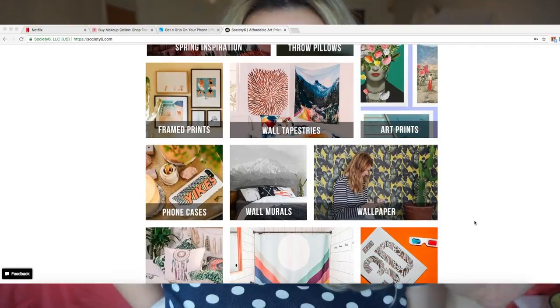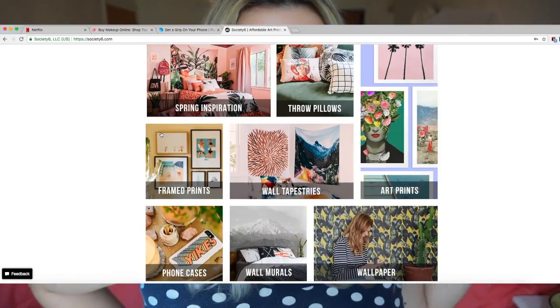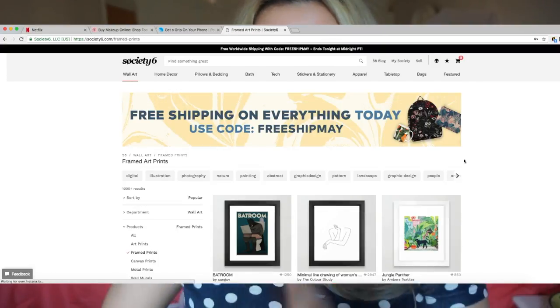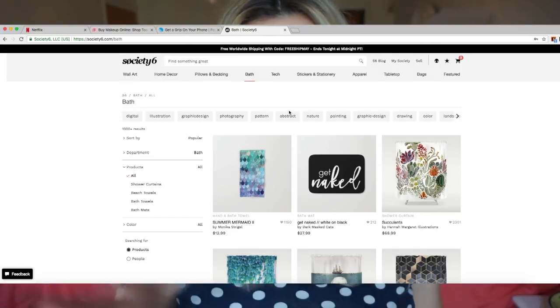If you've never shopped at Society6, it's essentially just like Redbubble. Basically artists put up their artwork and then the company prints it out on various things — whether you want that artwork in an actual print, on a blanket, on a pillow, as artwork on a shirt — it allows you to put that artwork on almost anything.